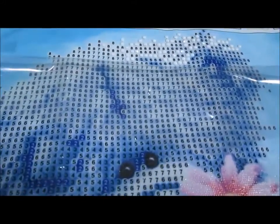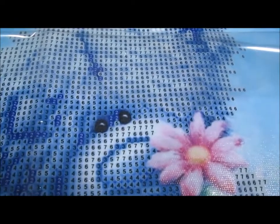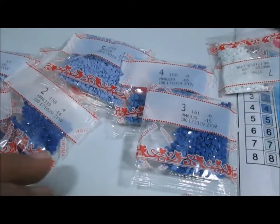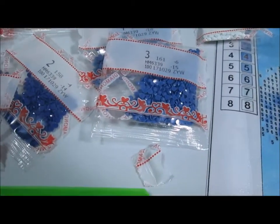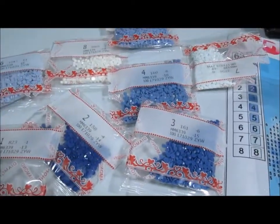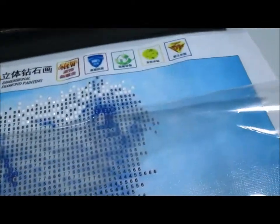You have this picture and it has numbers on it. I don't know if I can zoom in far enough for you to see the numbers, but what you do is you take all these little beads — they're also numbered, they come with the kit — and there are eight different colors here.